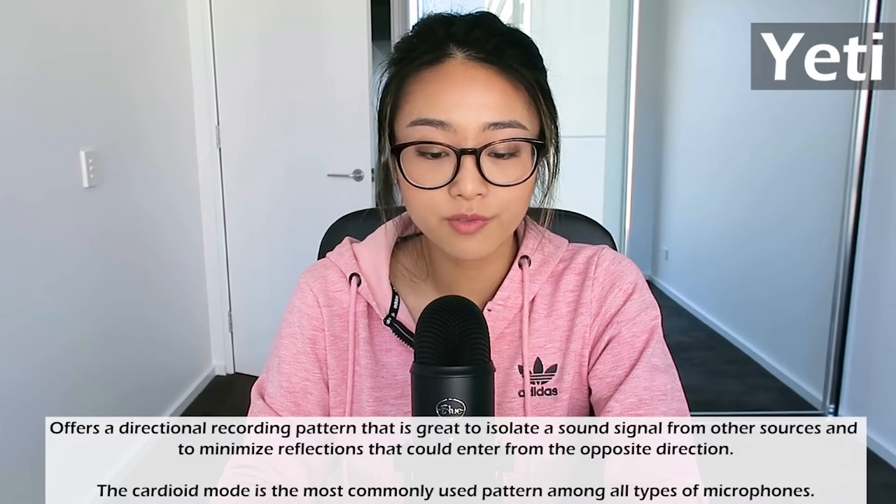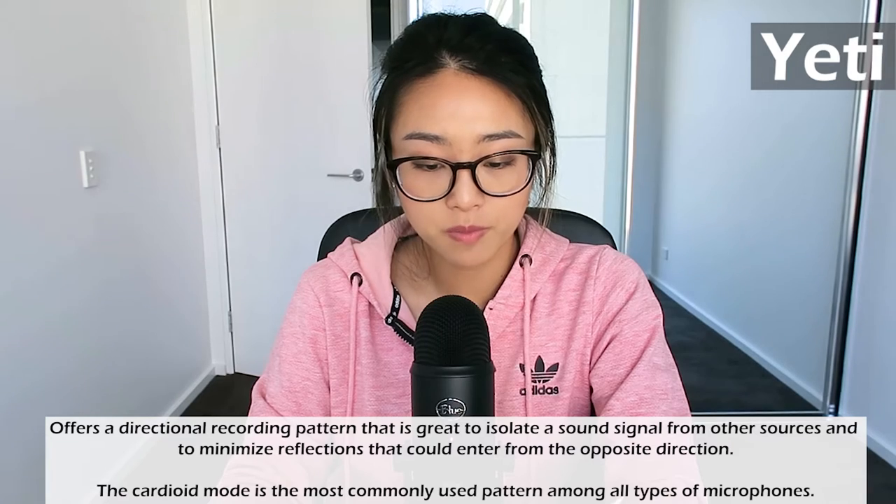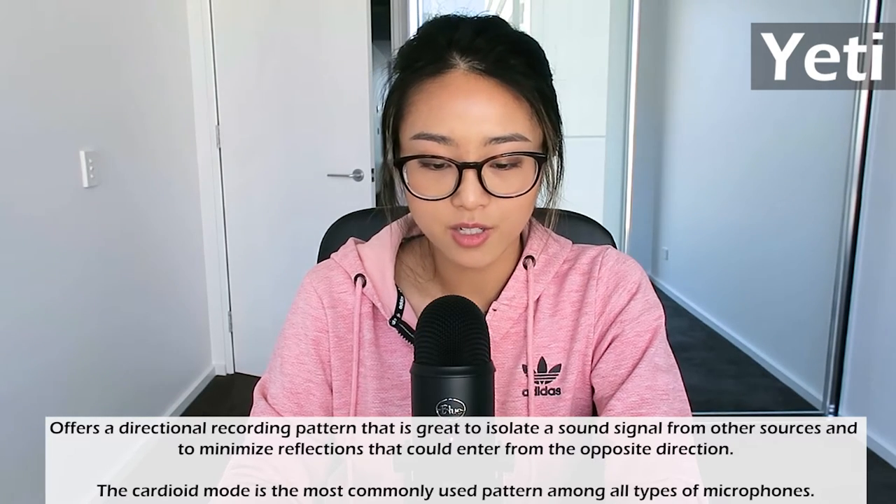Moving on to the third setting — cardioid. It is perfect for podcasts, game streaming, vocal performances, voice overs, and instruments. Cardioid mode records sound sources directly in front of the microphone, delivering rich, full-bodied sound. I'm thinking right now it could be recording the wrong side, like I mentioned before — the Yeti is supposed to be positioned the other way. So let's go ahead and screw it around to this side and see if the waves improve a little bit. It's about the same — this is now the opposite way.